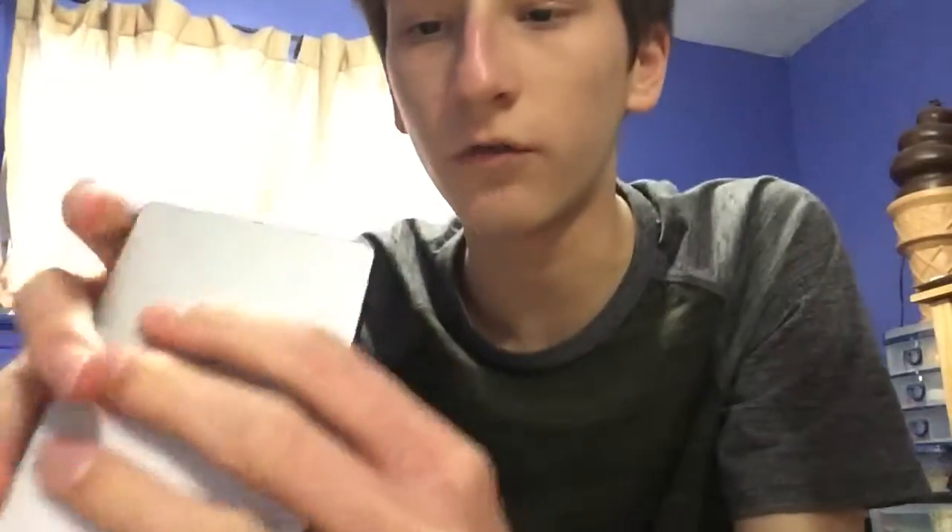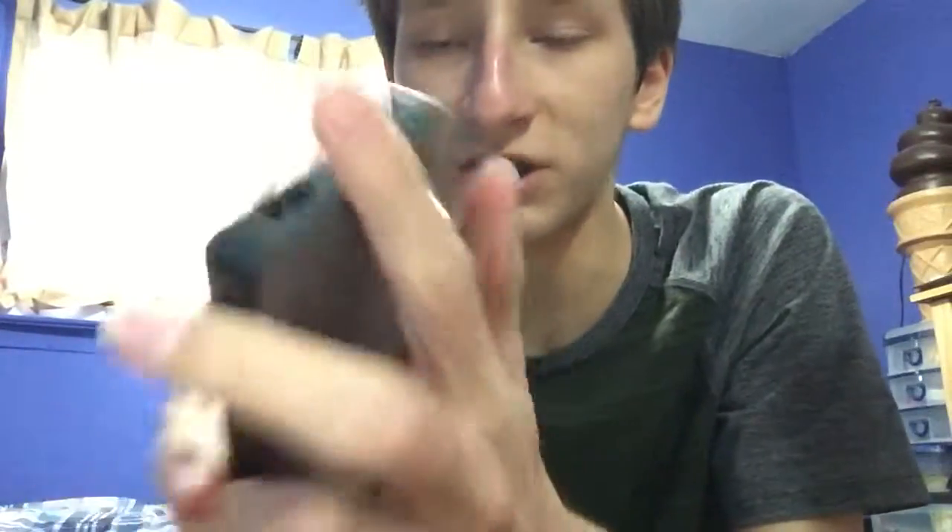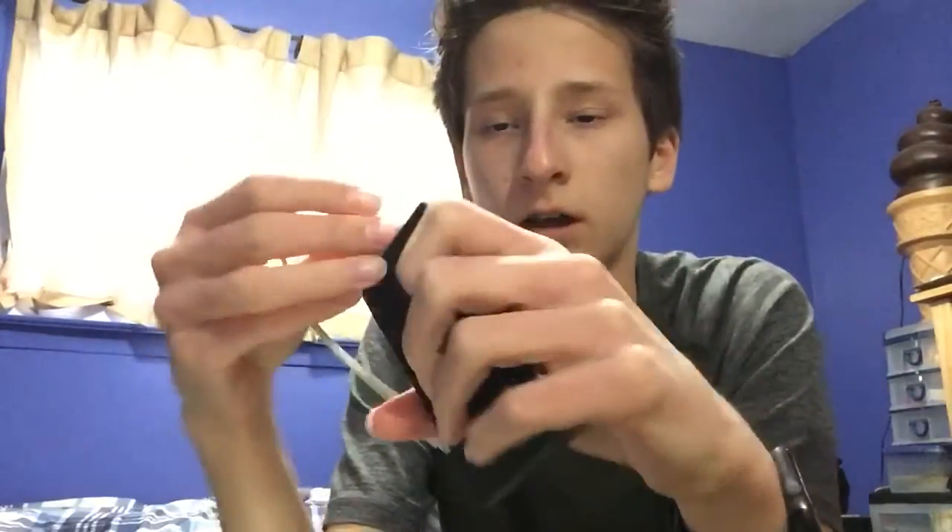So this is my new Mophie. It has two ports. This is a charging Mophie, which I find cool. My old Mophie — let me go get it for a second. So this is my old Mophie. It only had one port, and now this one has two ports.